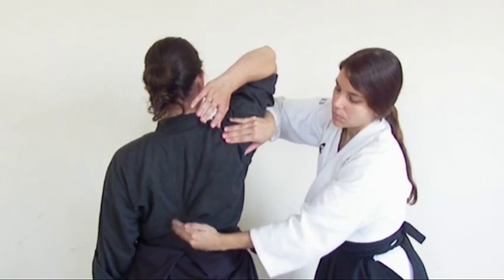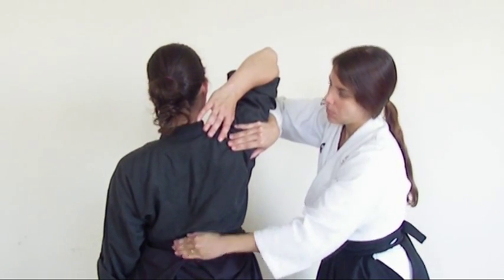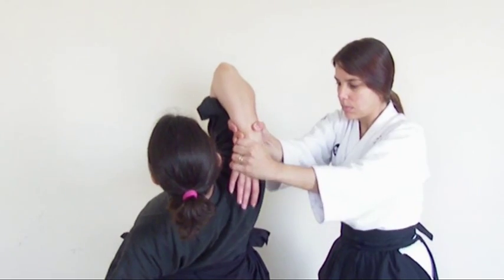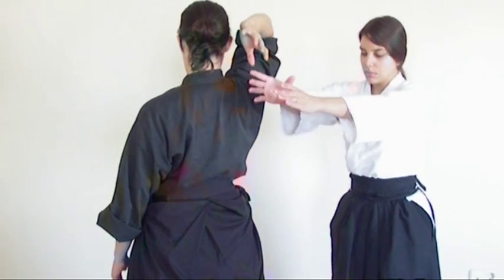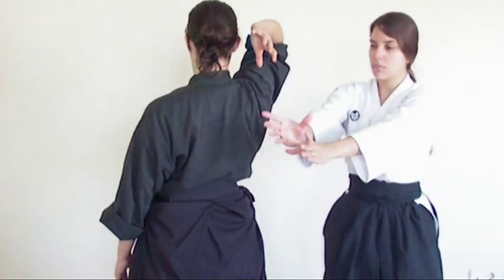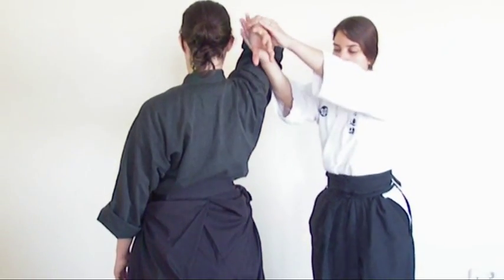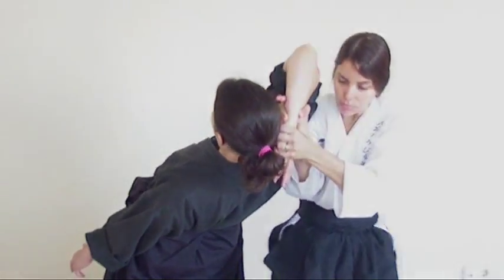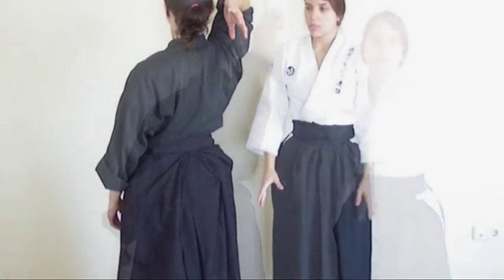Yin and Yang become one and polarized as the movements construct the technique. When we achieve through musubi that union, all the strength of the opponent is inside ourselves, and everything that moves comes from the Hara. The simultaneity of that force ensured by the Yuke Hara marks the beginning of comprehension for all Aiki Jujutsu practice.